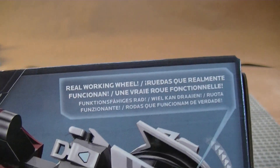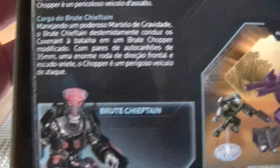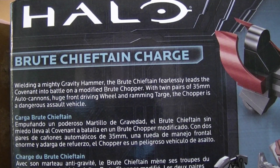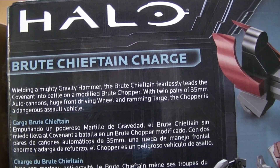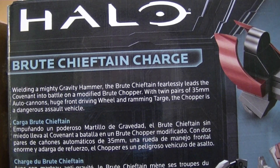It has the cool Brute Chieftain going in for the kill. Brand new Brute Chieftain and the newly designed chopper with working wheels. The box description says: 'Brute Chieftain Charge — wielding a mighty gravity hammer, the Brute Chieftain fearlessly leads the Covenant into battle on a modified brute chopper with twin pairs of 35mm auto cannons, a huge front driving wheel, and ramming targe.'